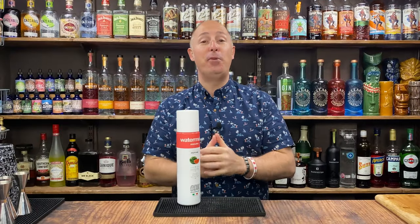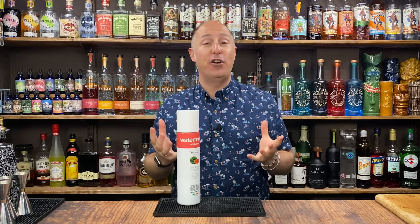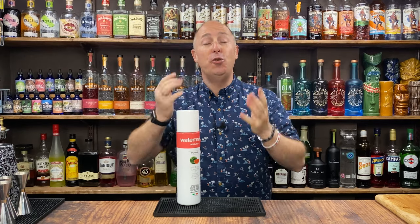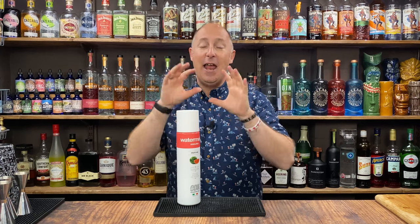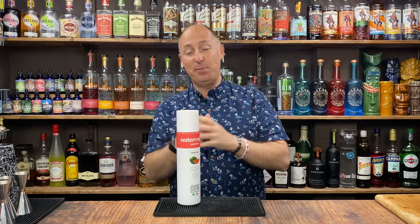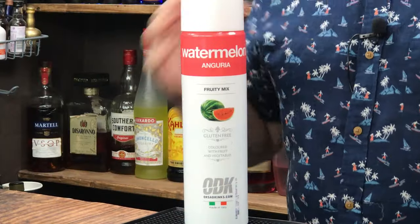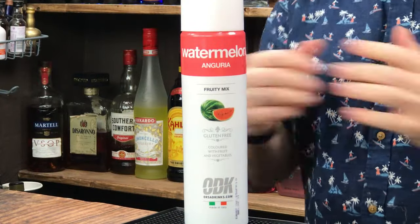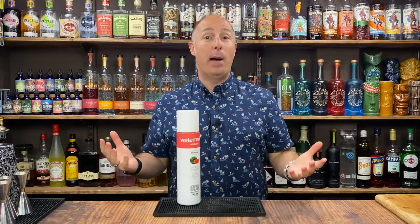Don't switch off if you haven't got Watermelon Puree — it's absolutely fine. These cocktails will be relevant if you want to buy a fresh watermelon, cube it, chunk it, and puree it yourself. But I just believe in these purees. They're absolutely amazing — half puree, half sugar-based, long-life, shelf-stable, perfect for your home bars and for pubs and bars.